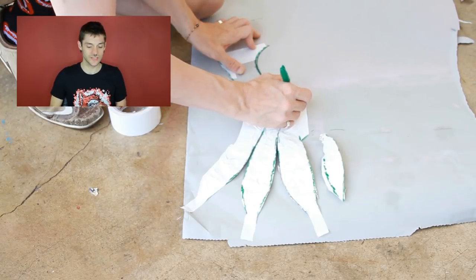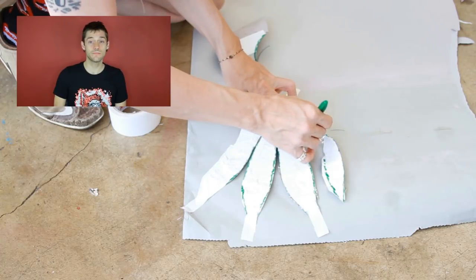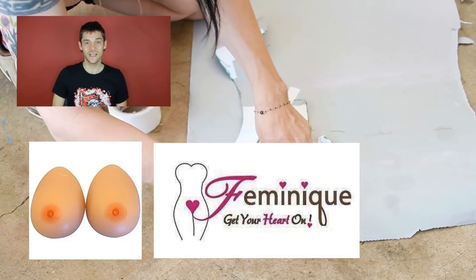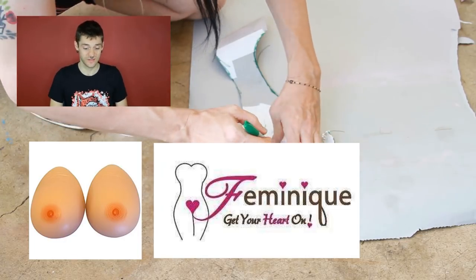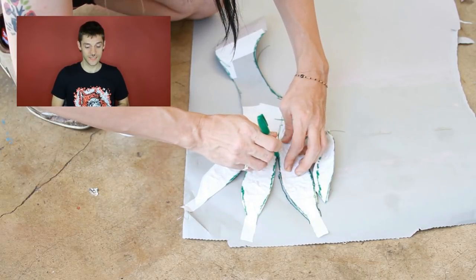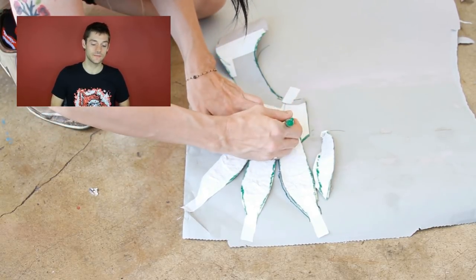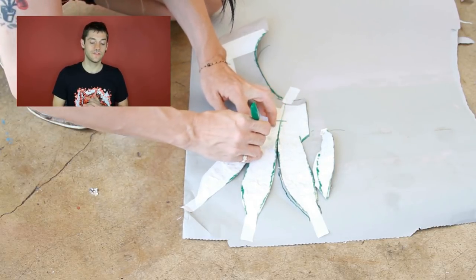I'm tracing the shape now. I got my breast cutlets from Feminique — you can look it up on Amazon. Feminique makes really weighty breasts for drag queens or for whoever wants some breasts. I'm tracing here, being careful not to overlap shapes. If I do, I want to do my best to fill in the gaps later.